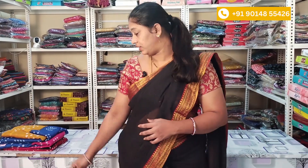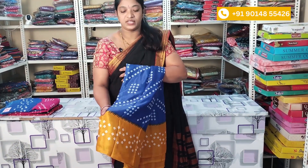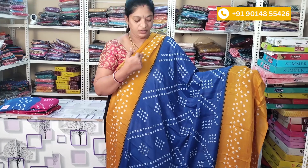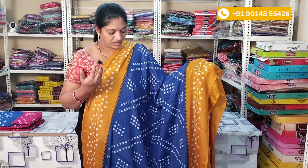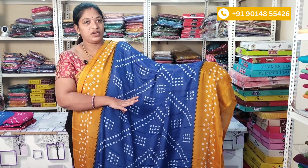First, I will show you the shirt — this is the blue with mustard yellow color combination. The fabric is crepe. You can see the blue and mustard yellow colors. The design has a lot of color combinations.